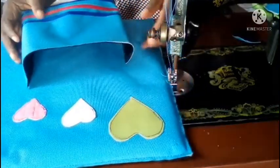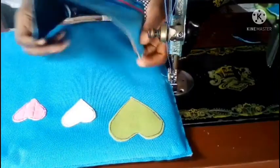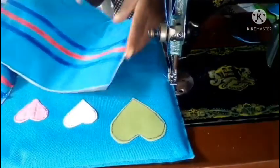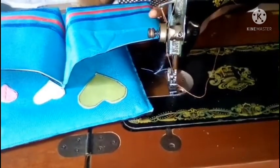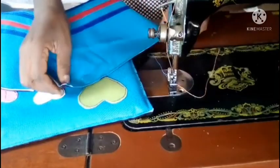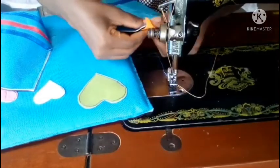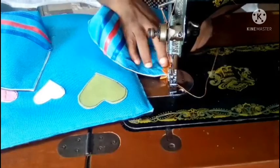Before I attach the pocket, I need to tape the top portion. But first I'll form the second pocket the same way. After forming the two pockets, I'll tape the top edges of both pockets with my orange color ribbon.